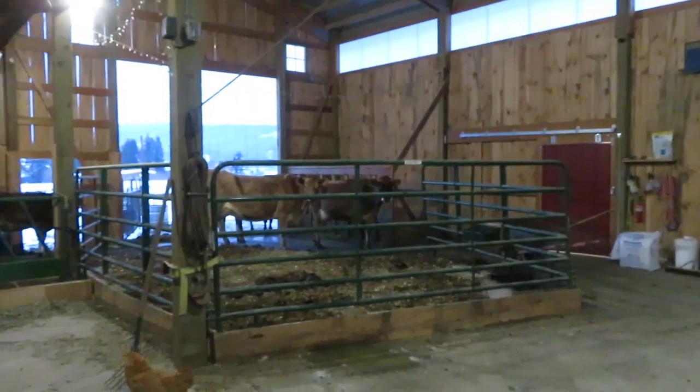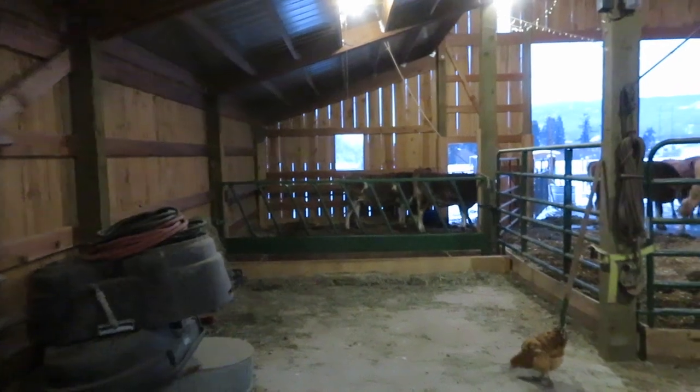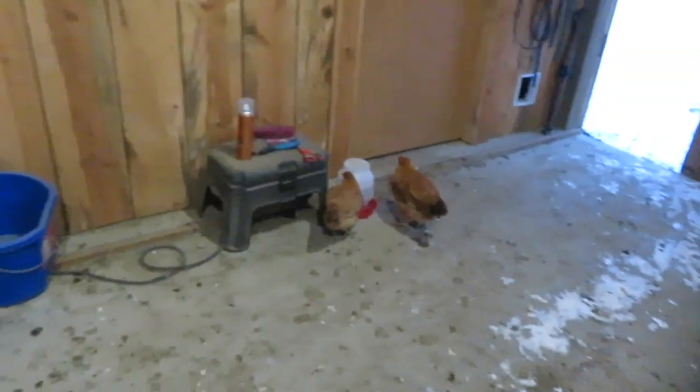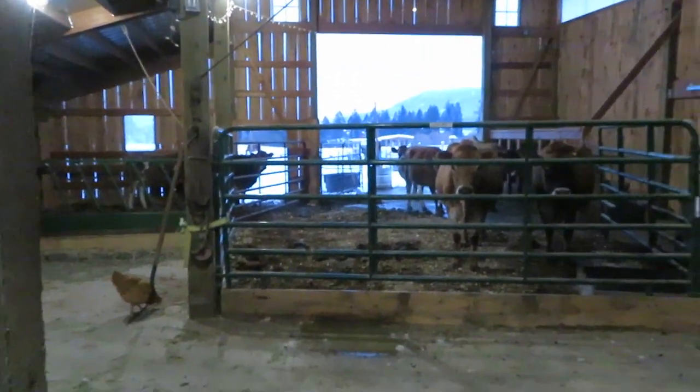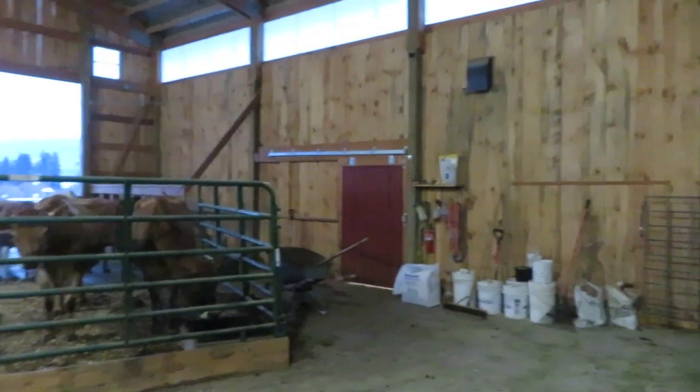Here we are in the barn — good morning, girls! Good morning, seven-month-old calves. When you come out here in the morning, one of the first things I do is throw some food at the little chicks, and then I work on cleaning up the bedding area.